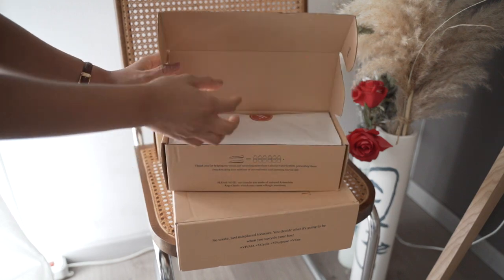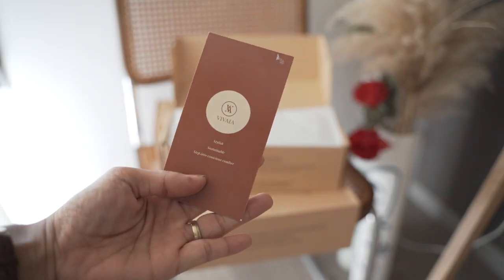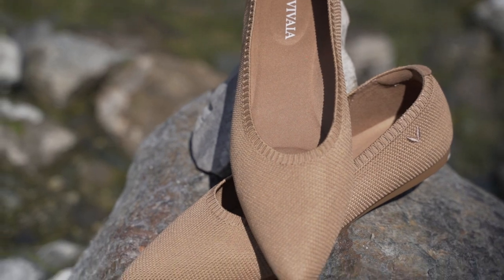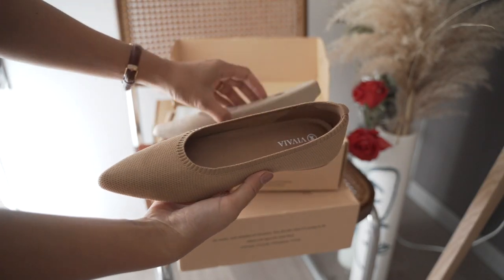Today they have sent me three pairs of shoes. The insoles are made of natural latex foam for everyday comfort and a lightweight feel on the foot.